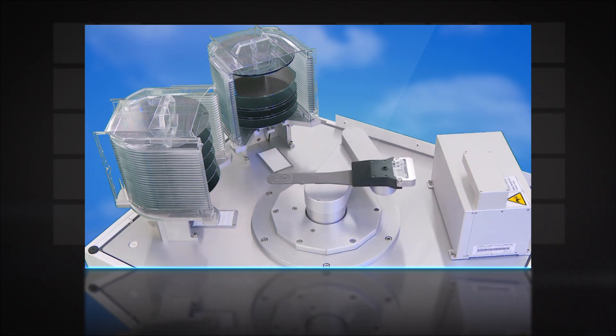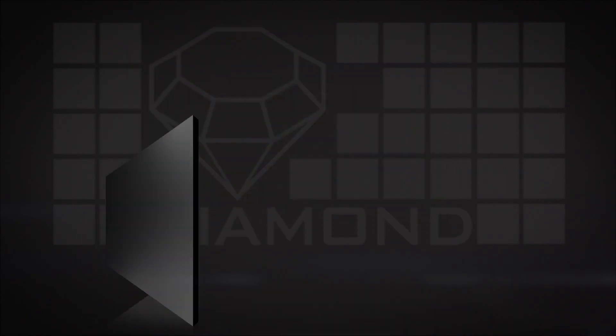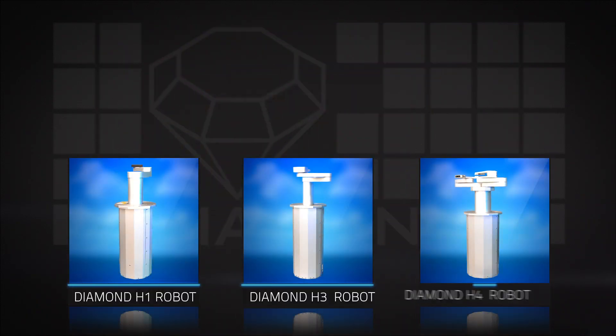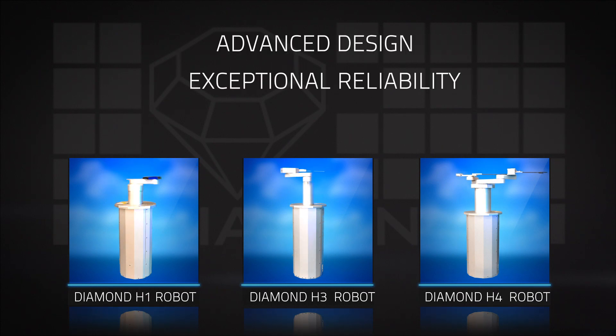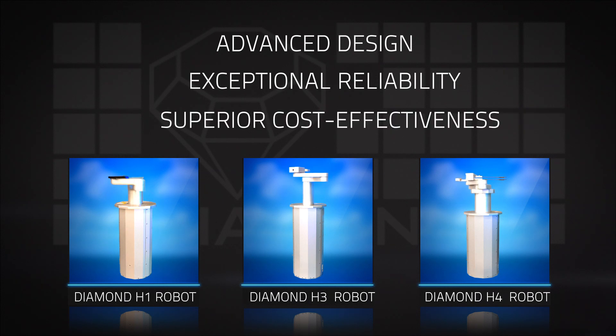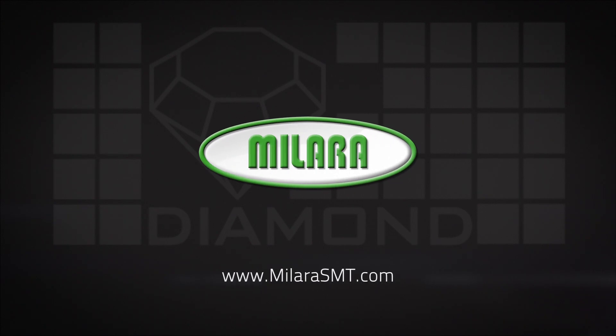All robots are compatible with Class 1 clean rooms. The MILARA Diamond wafer handling robots provide advanced design, exceptional reliability, and superior cost-effectiveness. Contact MILARA today to discuss your wafer handling needs.